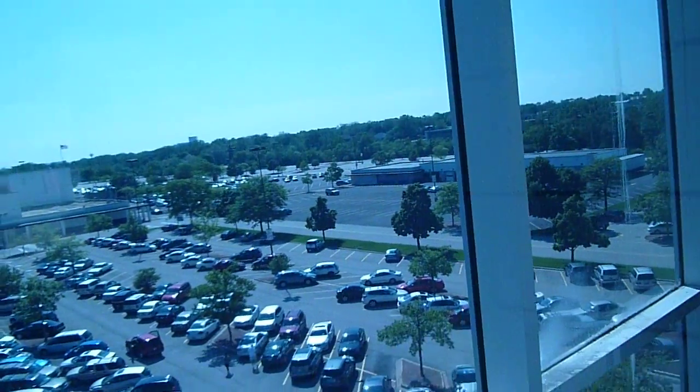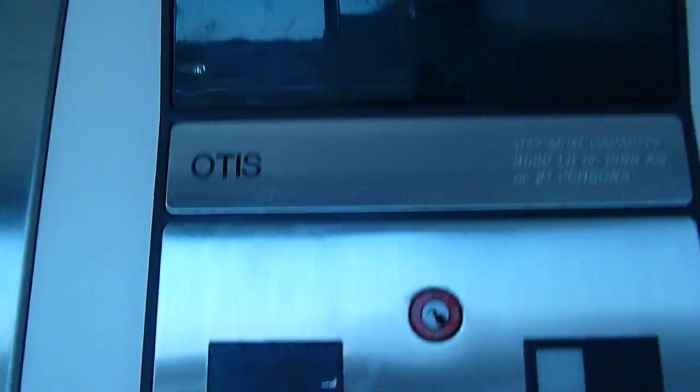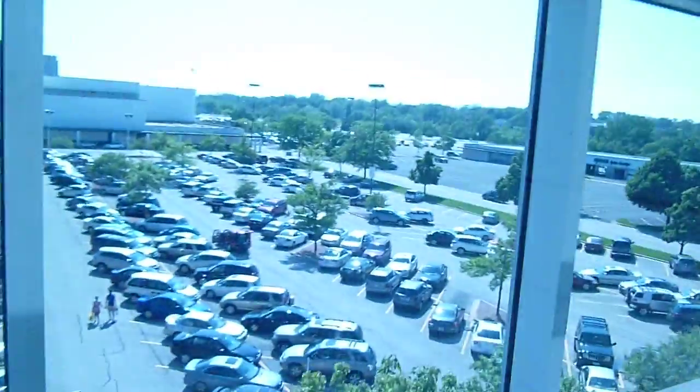Look at that view. Alright, let's go to ground. Again, the door closed button works. See, that's Otis. Wow, are these fast or what?